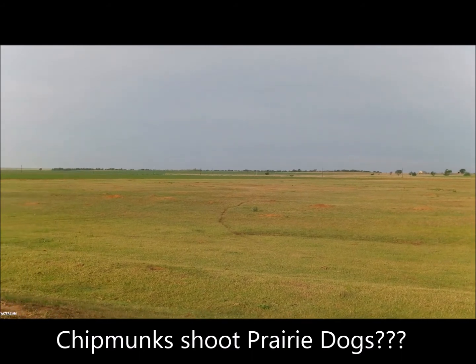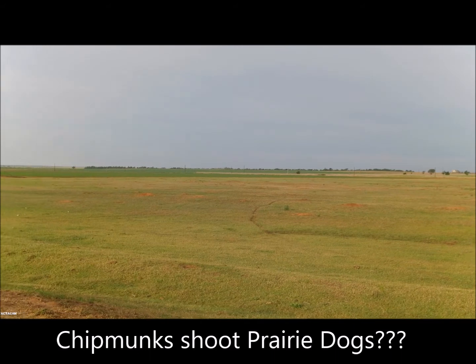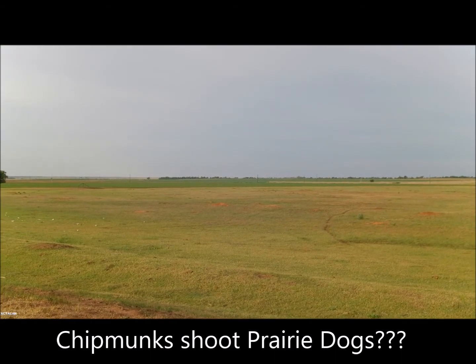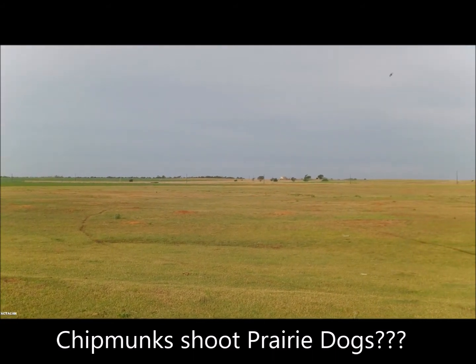Oh, there's a prairie dog! Let me know when you're going to shoot one. Fire in the hole! You're good.